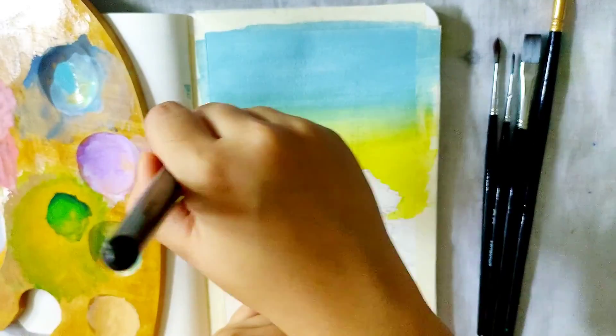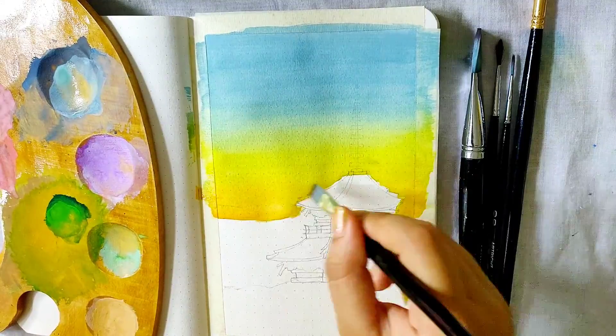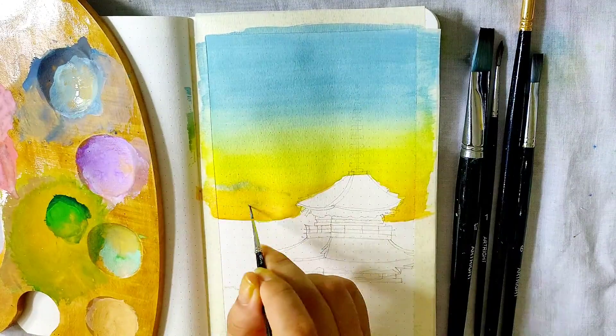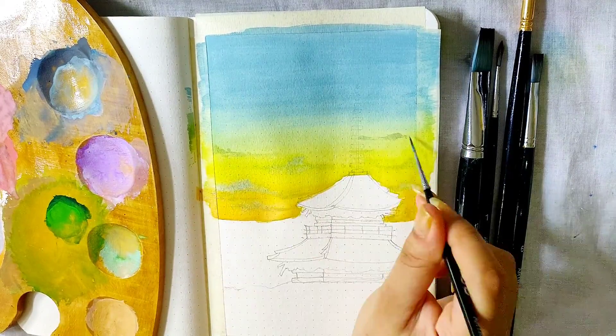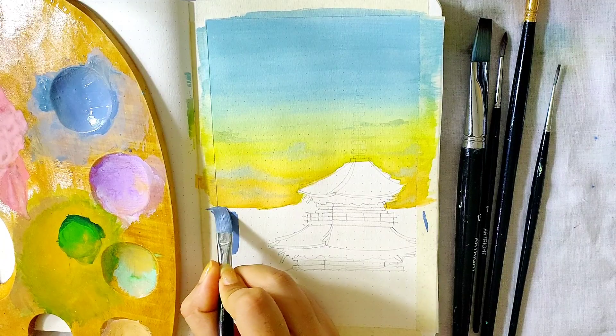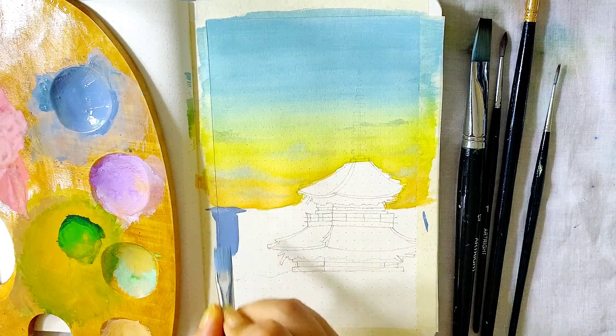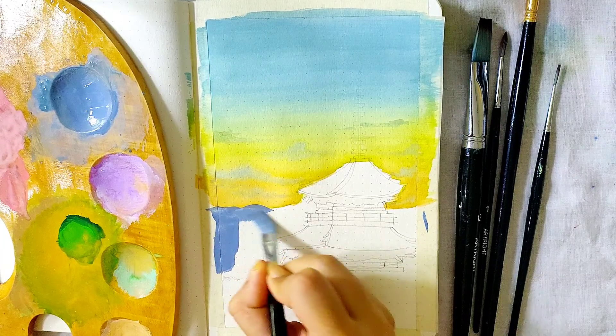I brushed smoothly on the border of the blue and the yellow shade and as you can see it blended very easily. On the lower part I added a thin coat of orange paint and blended it onto the yellow, and with the same bluish shade I added some tiny clouds while the surface was still wet.